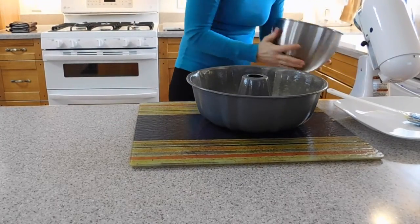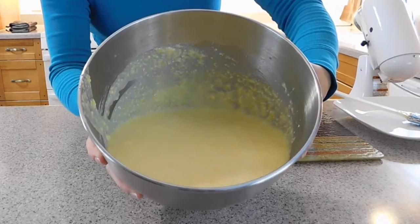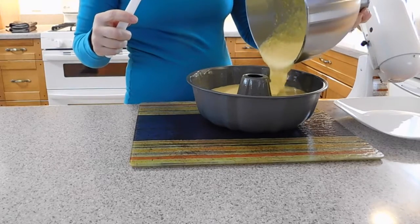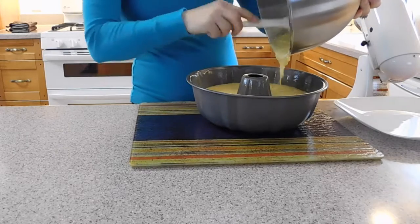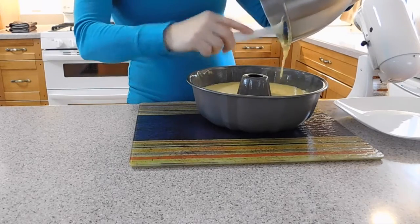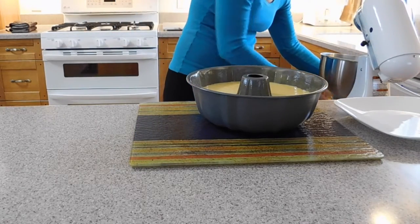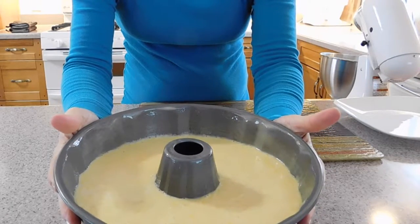Our batter is done and we are going to put it in the pan so we can bake it. See, it is a very loose batter. We are going to put it in the pan and bake for 40 minutes, or until the toothpick comes out clean. Let's put the batter in and take all the last bits from the bowl. I am going to show you the pan before baking, and after baking I am going to show it back to you.